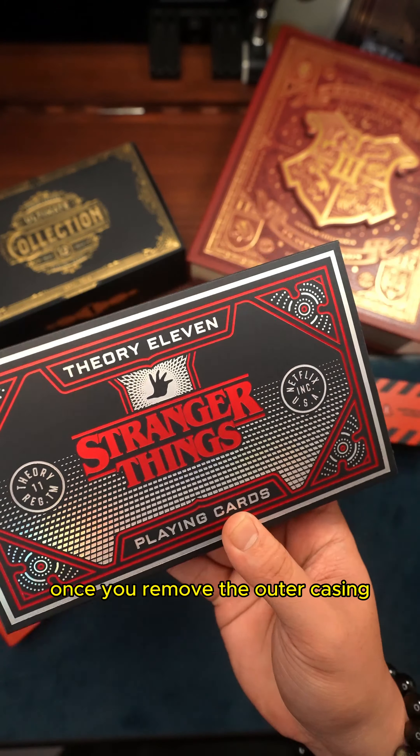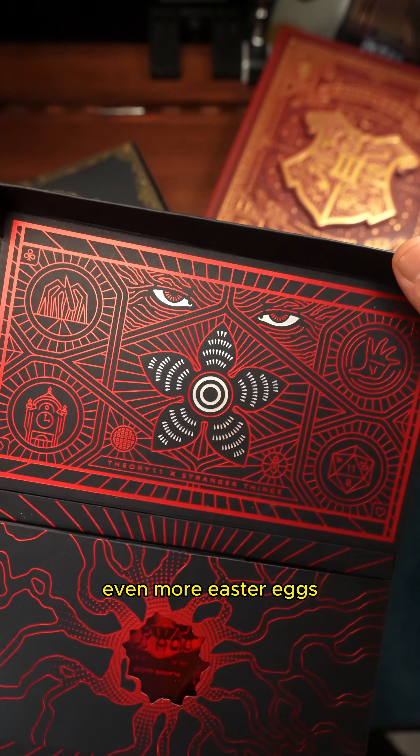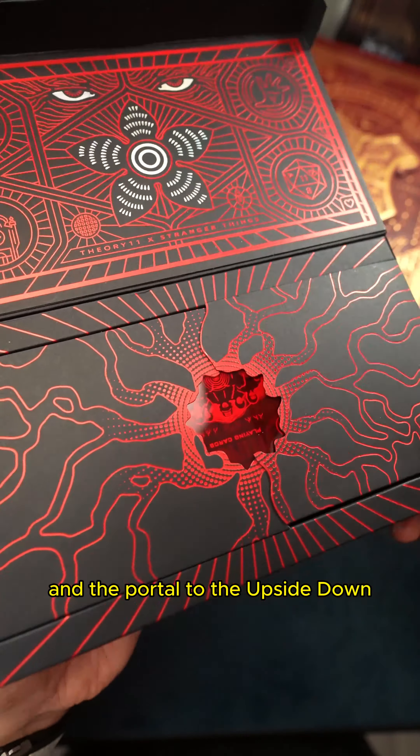Once you remove the outer casing, you will be greeted by a holographic red and silver foil box that reveals even more easter eggs and the portal to the upside down.